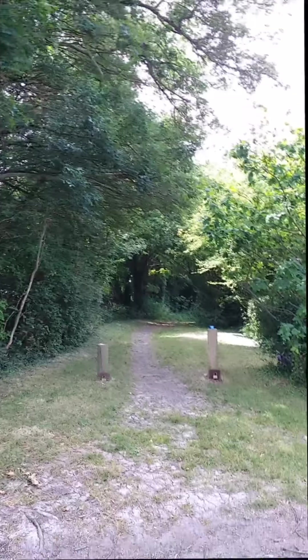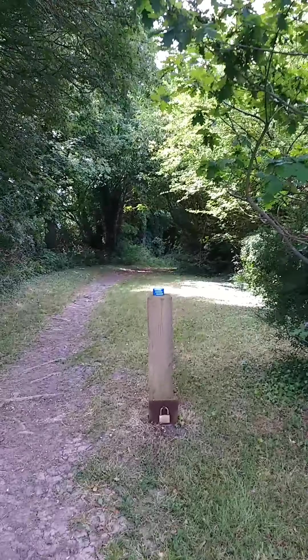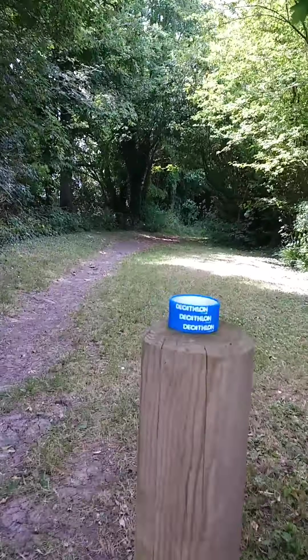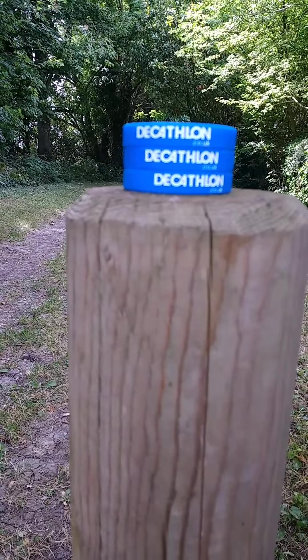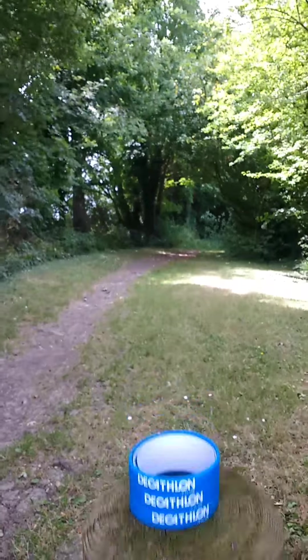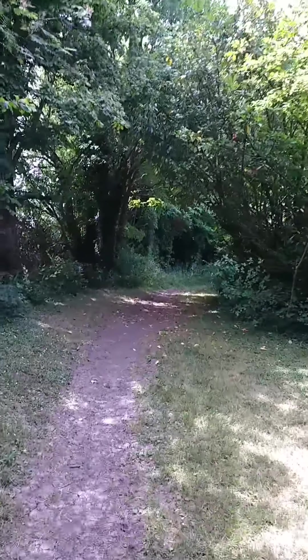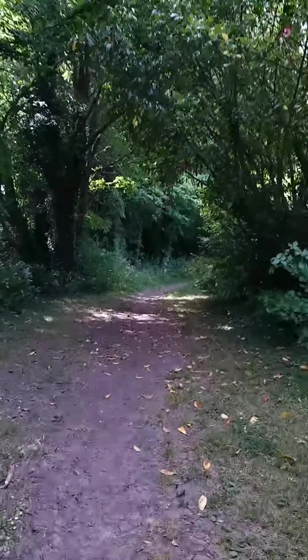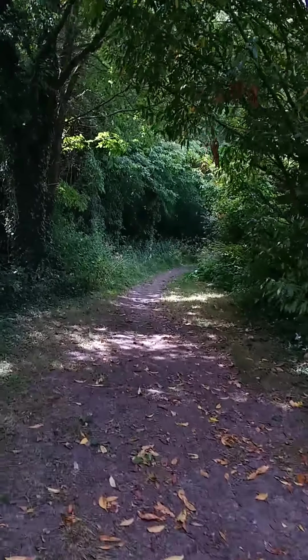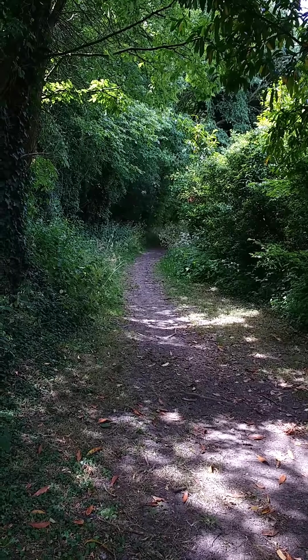To get started we need to take a 500 metre walk from the road. All we need to know at this stage is: are we in the right place? Decathlon on the post in blue and white, so that must be right. This is an ancient bridleway, which from the road is heading down a steady incline.